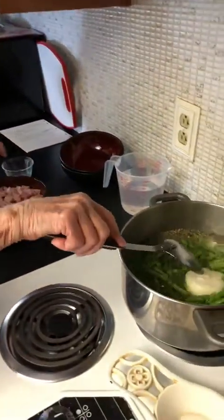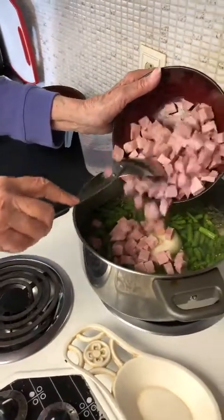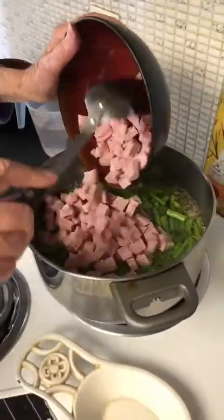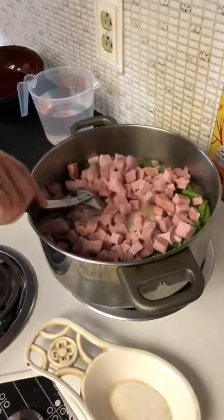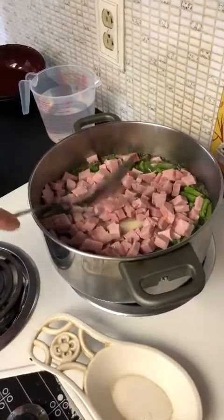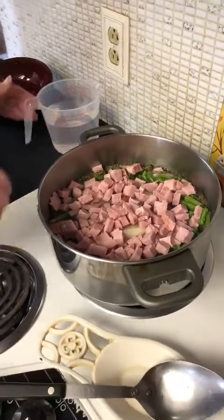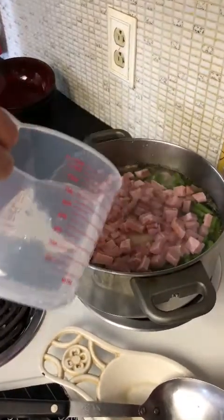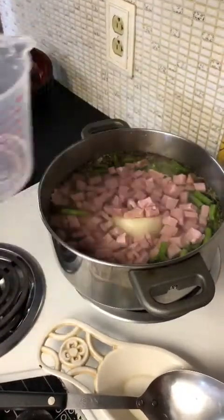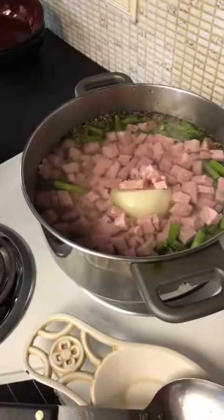I'm going to slip my onion in — get in there. And of course the ham. Doesn't that look delicious? Now we're also going to need more water, so we're going to put more water in to cover. You want everything covered really nicely because it's going to boil down.